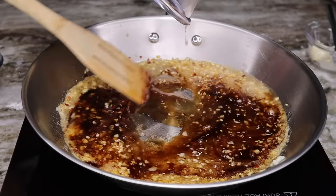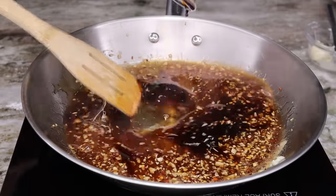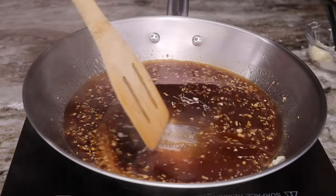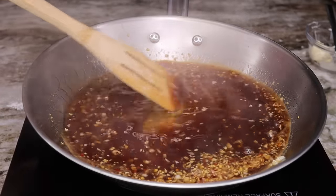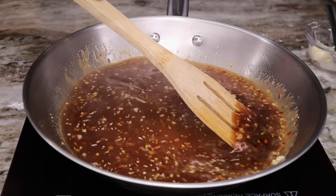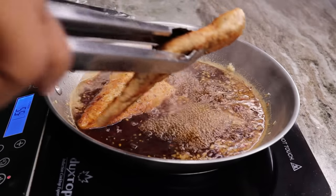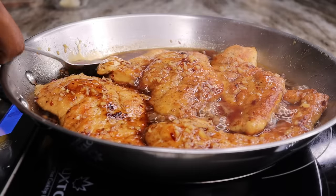Now add in your vinegar — any type works, it just adds a hint of vinegary flavor — followed by the soy sauce. Then pour in your chicken broth, stir everything together, and let it simmer for about two to three minutes. Then place the chicken right into the sauce. The sauce may look a little watery, but the flour coating on the chicken will thicken it up nicely.